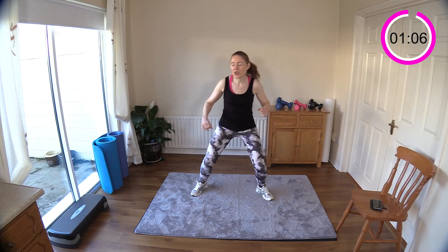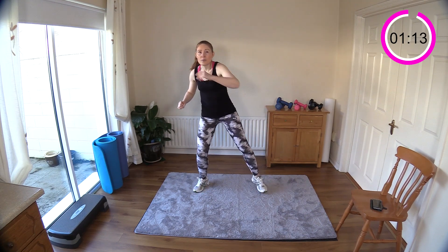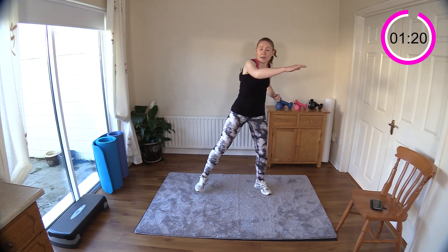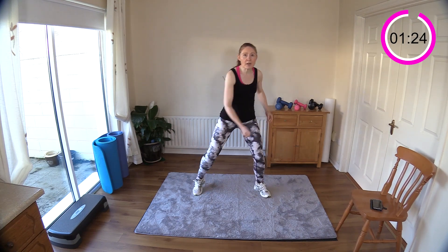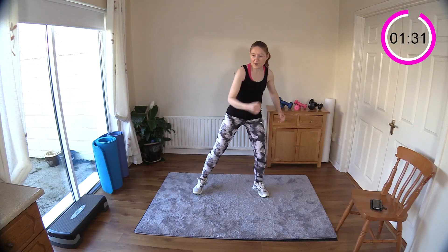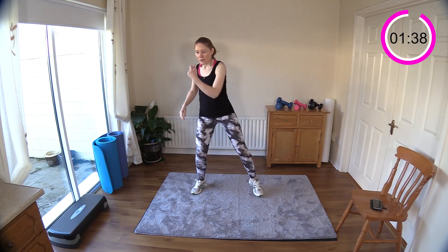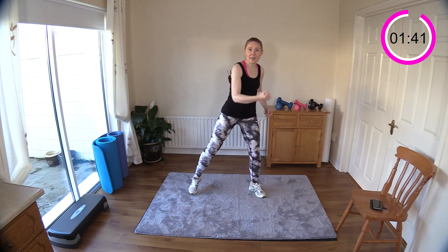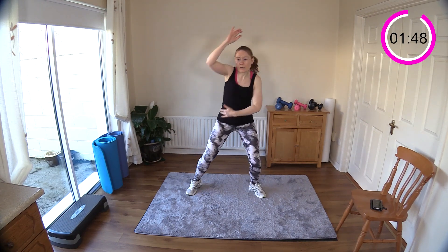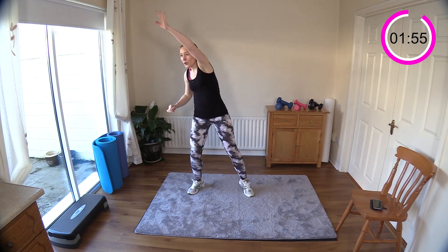Hold them out wide, come up tall, and then we're just going to tap out the floor — tap, tap. Now bring in some arms — punch, punch. Each move is just going to flow one into the other today. We're not going to have too much rest, but 20 minutes is a short enough workout so keep going and get that heart rate up. Punch across your body — front and punch. Nice and strong with your biceps, tuck in the elbow to your waist, abs are in tight. Now let's punch the ceiling — up, up — feel the muscles around your shoulders right down to your waist working hard.